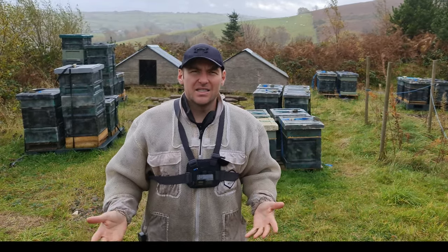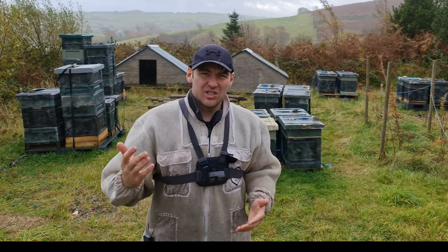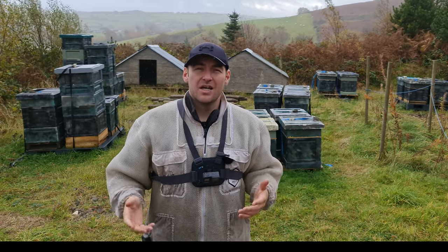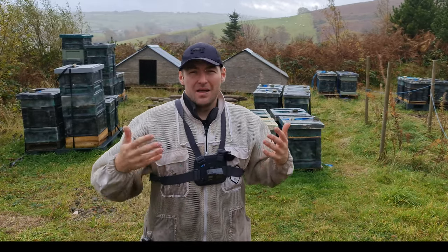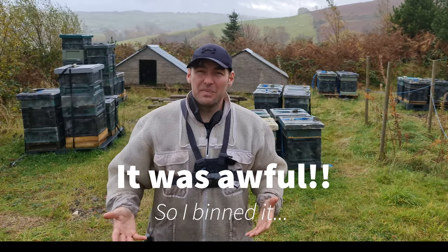I need to get into these colonies to take out the last of the apivar strips. They've had the eight weeks up now, so I need to get in there and take those strips out because I don't want my colonies building resistance. I've got myself strapped up with my GoPro. The footage might be a little bit shaky, a little bit rainy, but we'll do our best.